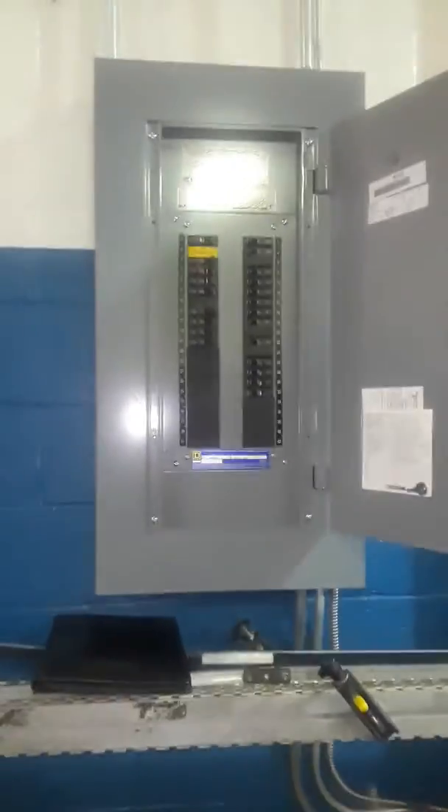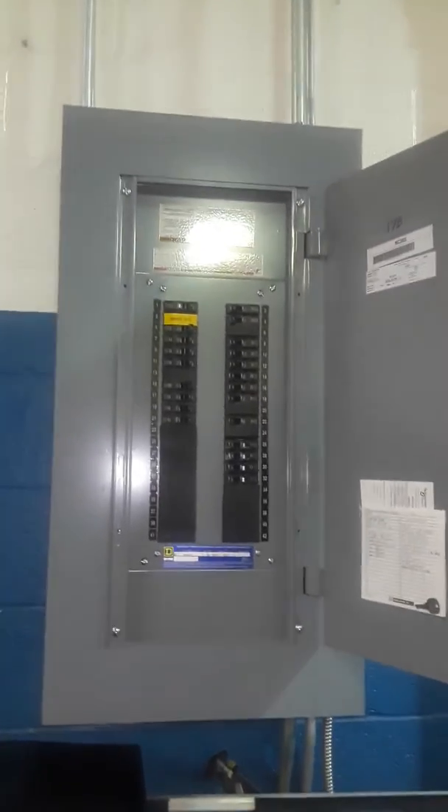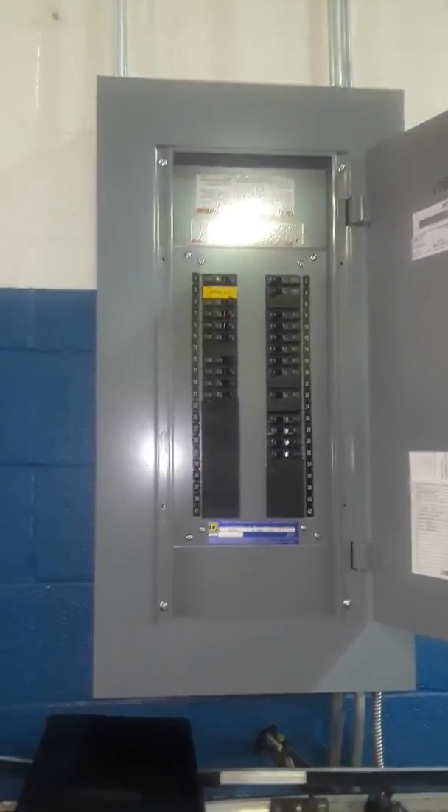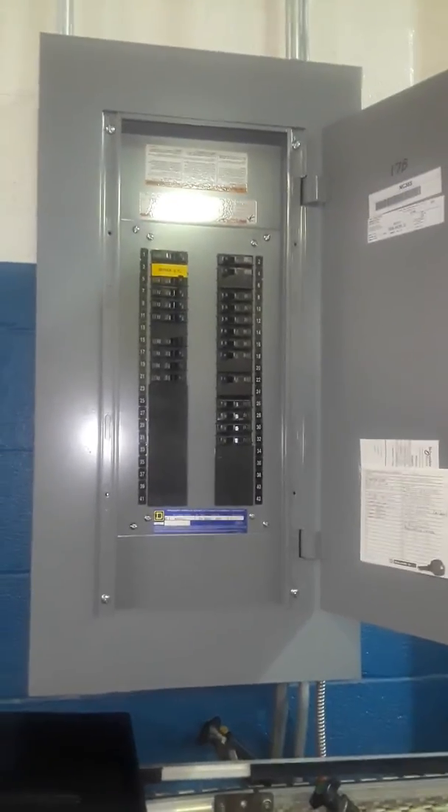I'm at Alpha Packaging looking at installing a ductless mini split — it could be a ducted unit above the ceiling with a couple of outlets on it, ceiling diffusers.